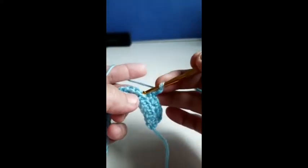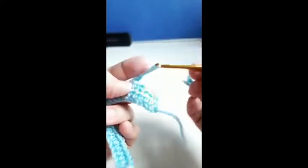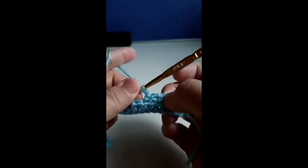Two chain, skip one, into the next. We're going to do this until the end — we're going to have a total of 12 loops.